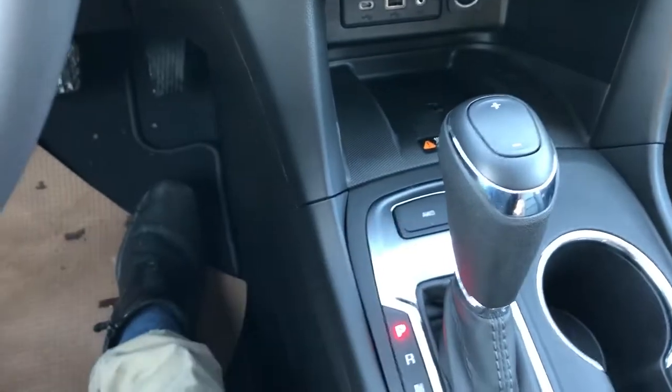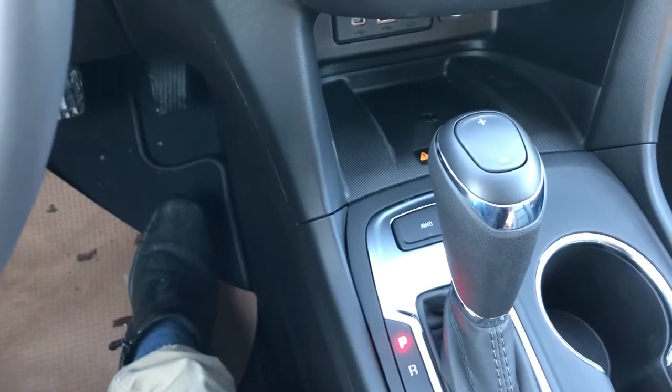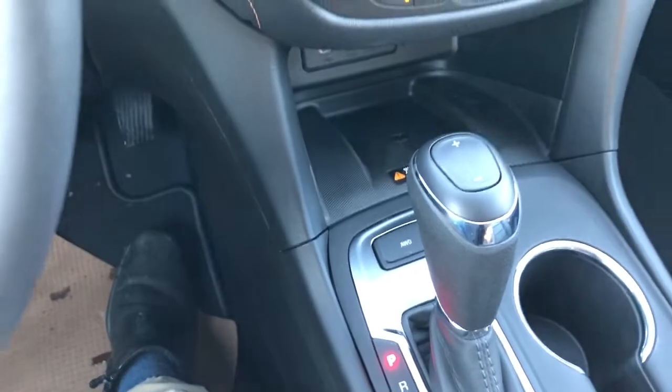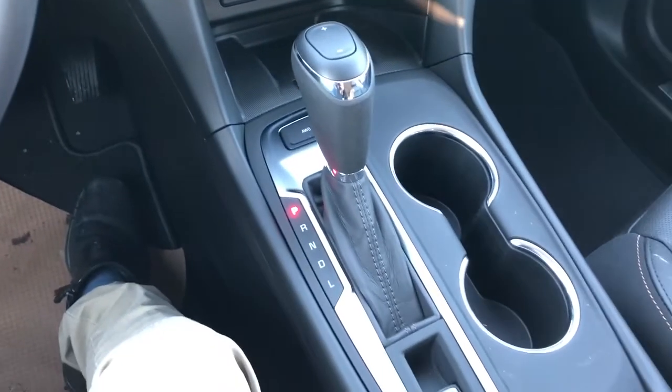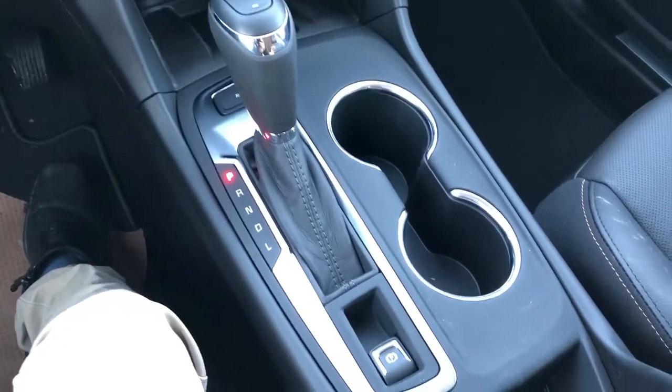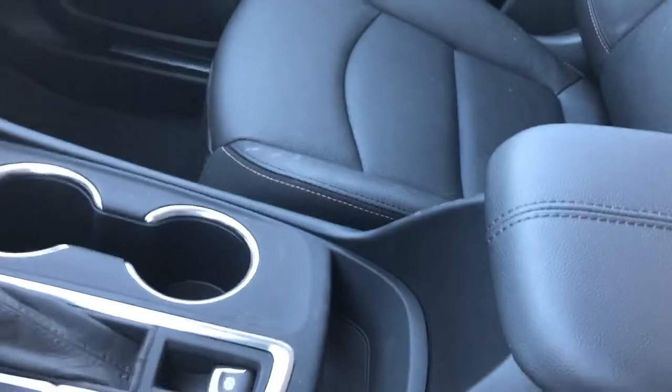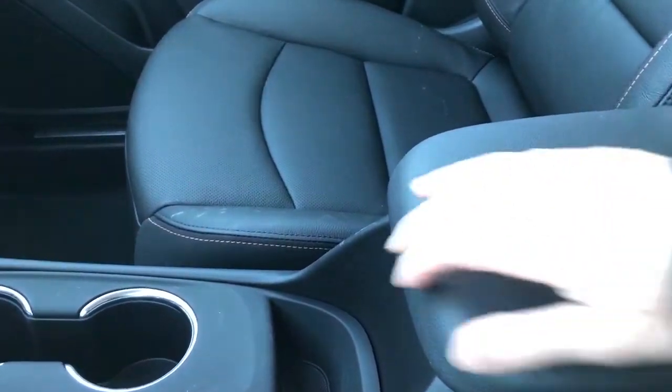All-wheel drive system — we do have a select all-wheel drive system in the vehicle, which means we can toggle between two-wheel and four-wheel drive depending on the road conditions. Then we have our gear select stock, two cupholders, electronic parking brake, storage, and leather-wrapped center console lid finished with black stitching.